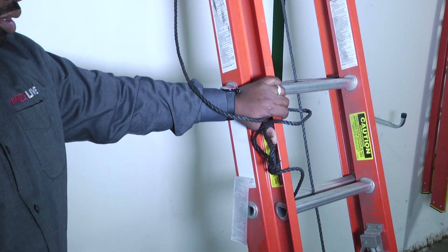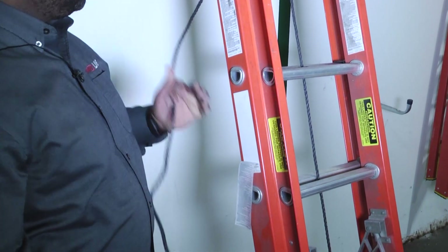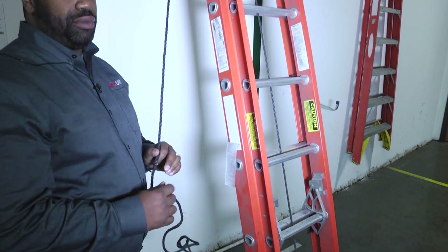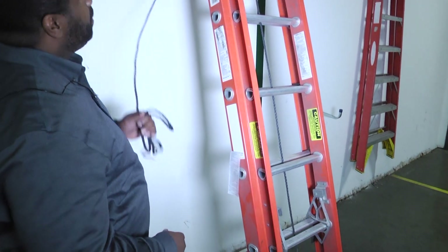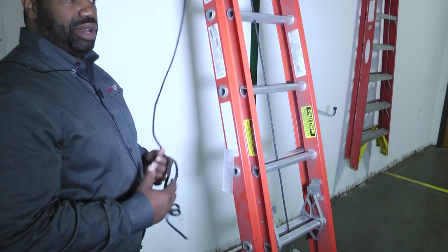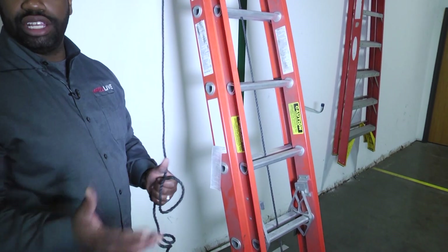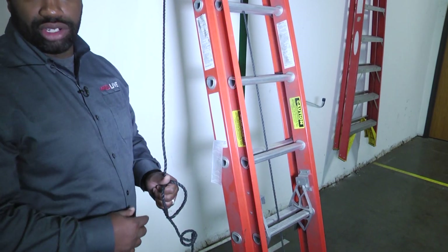Another thing we want to do when checking an extension ladder is make sure the rope used to pull the extension up isn't frayed, weathered, or tearing apart. That rope plays a very important part — once we get to the top we're going to need to tie our ladder off and secure it to whatever structure we're climbing, to add extra stability. Make sure you check your rope and tie your extension ladders off as well.